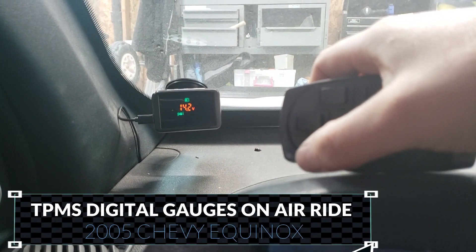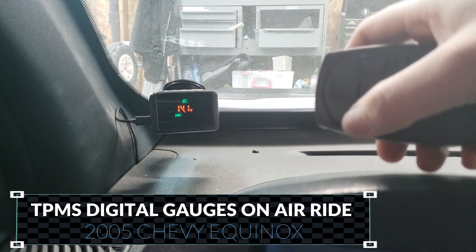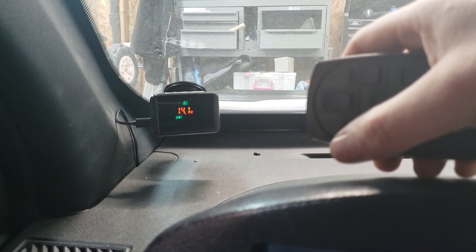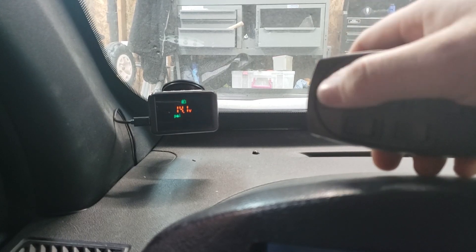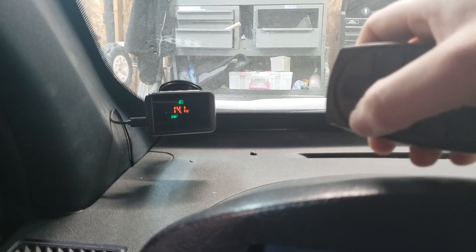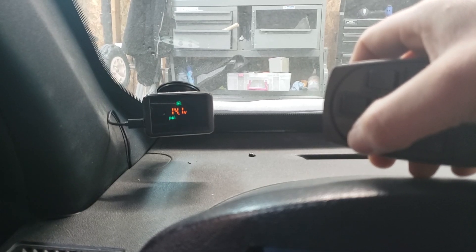TPMS — tire pressure monitoring system — this is what I have set up for my air ride setup. I went this route to keep it more of a heads-up display. Now I'm pushing the left front button; it does take a couple seconds for it to register.